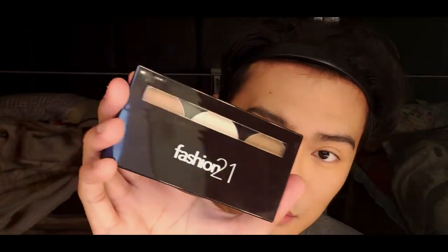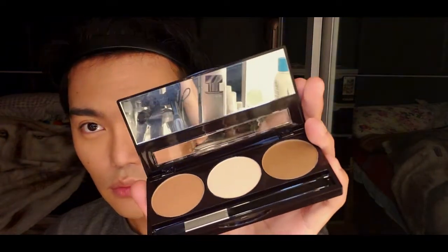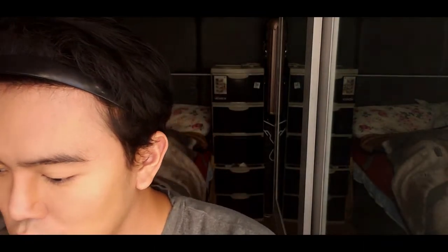Now the fun part — contouring. I am using the Fashion 21 Contouring Kit. It has a three-shade palette containing two contour powders and one highlighter powder with a matte finish. I am going to use the dark shade to create a nose line using my fingertips. You can use a brush but I prefer fingertips. Then I'll use the sponge beauty blender to blend it well on the sides of the nose — make sure to blend it well so it looks natural.